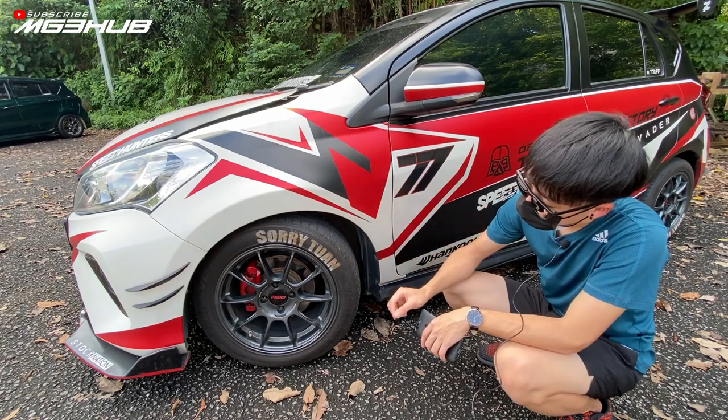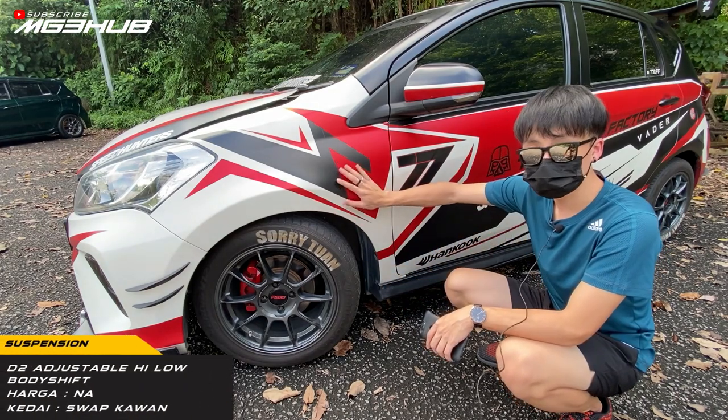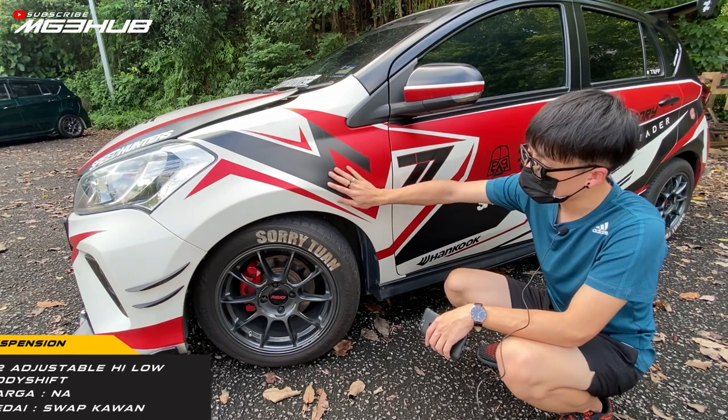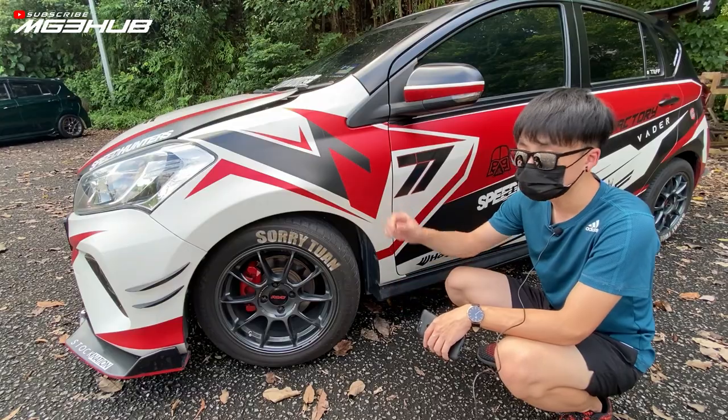Brake merah ni spray caliper DIY. Suspension guna D2 adjustable high-low body shift. Spring rate depan RM6,000, belakang RM4,000. Harga tak sure sangat kerana saya sort dengan member.